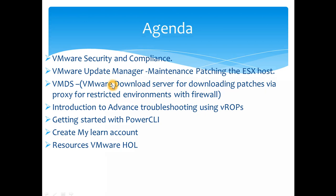I'll also show you VMDS — the VMware Download Server — used in restricted environments where the host can't reach the internet to pull patches. Before finishing, I'll introduce you to some advanced troubleshooting using vRealize Operations, a very powerful VMware product that enables a lot of diagnosis and troubleshooting.